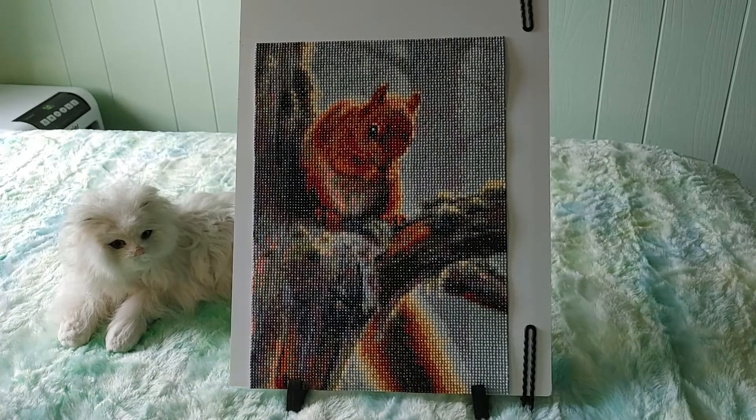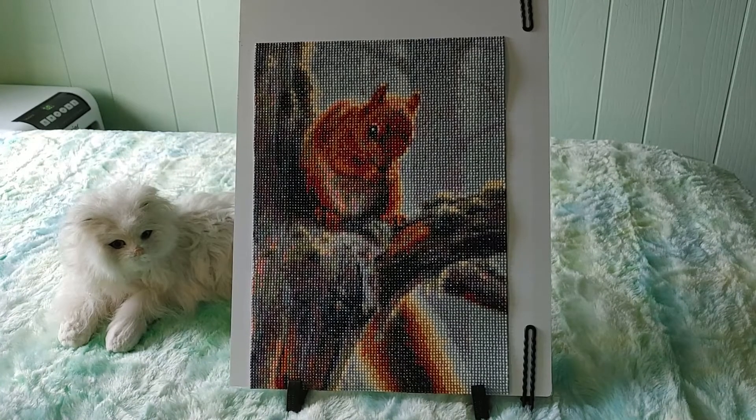I started this on May 26th and finished it May 29th. I did a lot of diamond paintings in April and May.